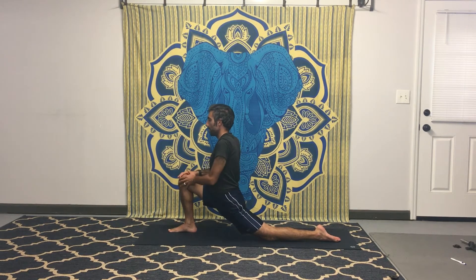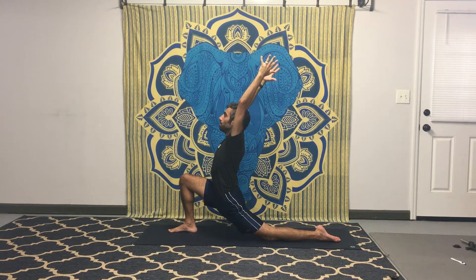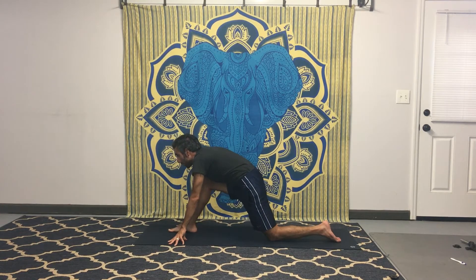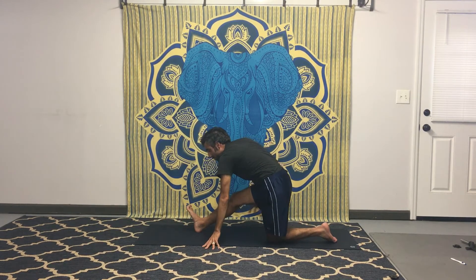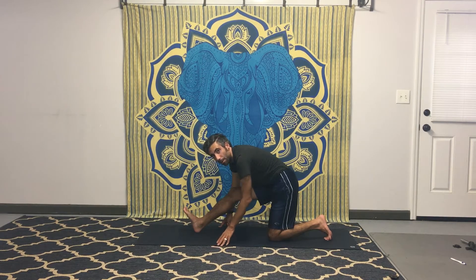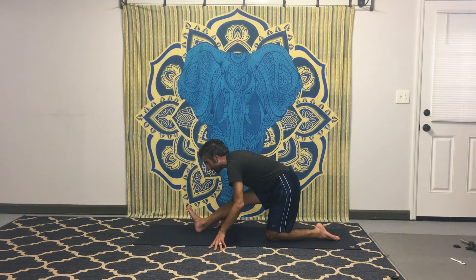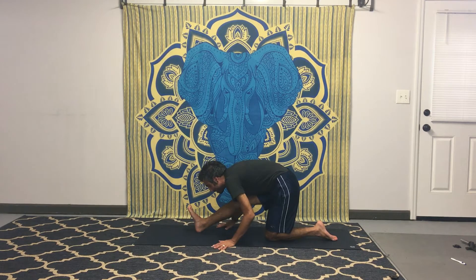Press down into your front leg — you can keep hands down or stretch the arms up, head lifted. Wherever you're at, try lifting your chest, then exhale and lower the hands to the floor. Pull the right hip back — that left hip starts to roll back too. Work on a slight external rotation on the right side. We're targeting that right hamstring, pulling back the hips, lengthening out the leg, working on alignment in the hips and lengthening out the back.